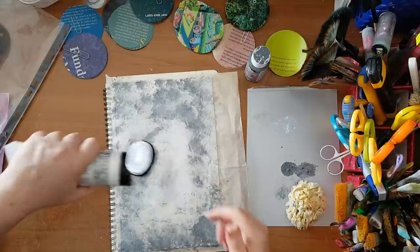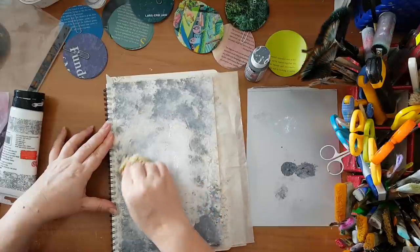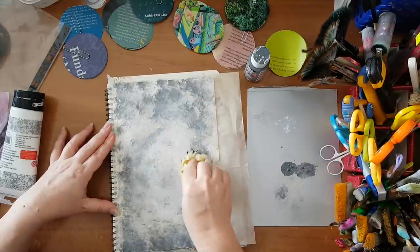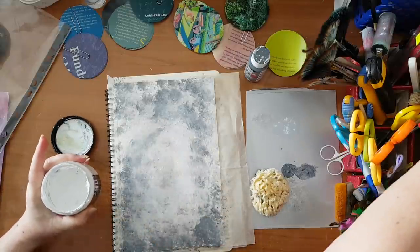That's why I'm moving the sponge as I go. I need it to be lighter here, so just adding more white. This white is quite runny so it's giving me trouble — I'll just switch to another one, to a heavy-bodied acrylic paint.